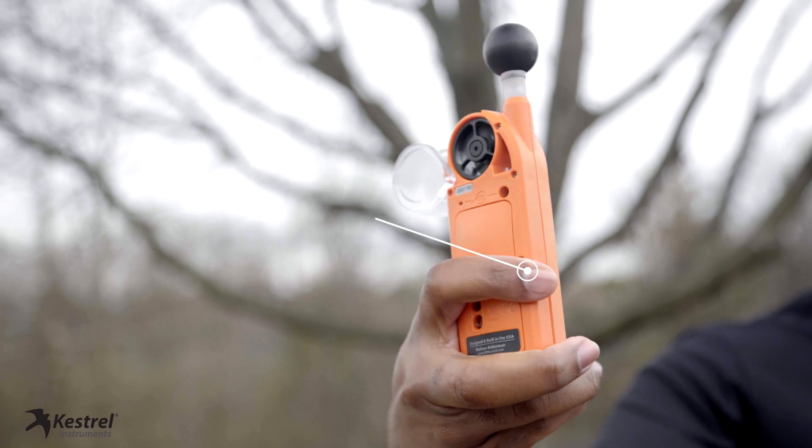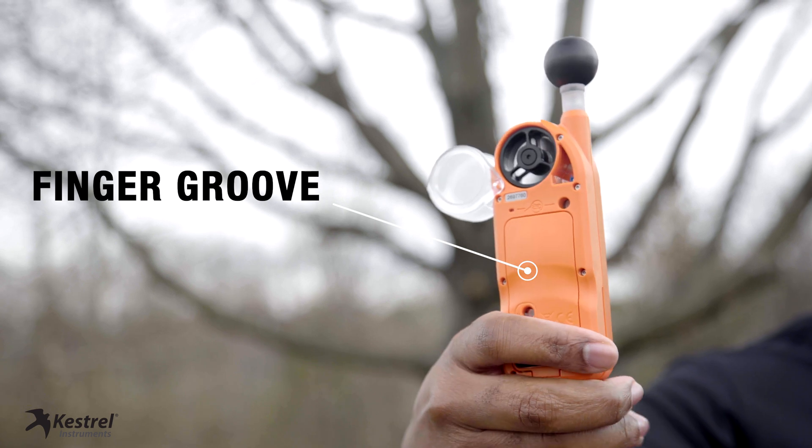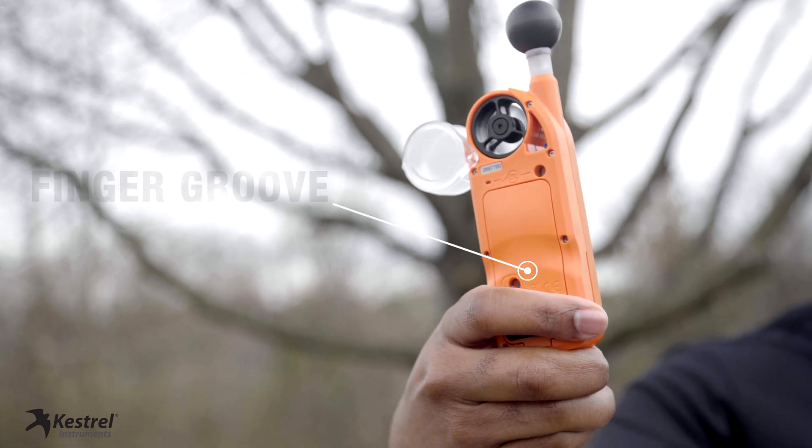Be aware that taking handheld measurements could artificially raise the humidity by 5% or more. This is caused by your hand potentially covering the sensor. Minimize this issue by using the finger groove on the back of the unit when taking measurements to avoid blocking the sensor.